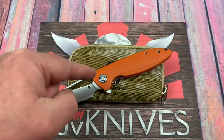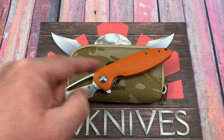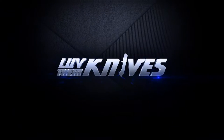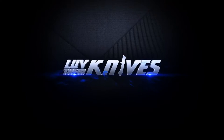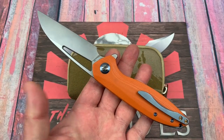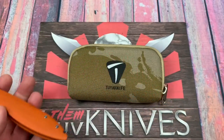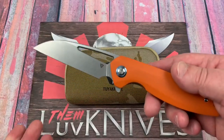Welcome to Love Them Knives Channel. Got the Cebu from Tuya Knives. I'm going to give you the link to their site.